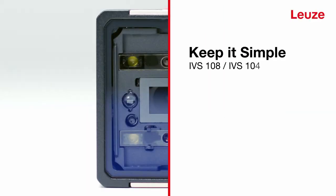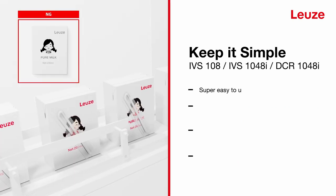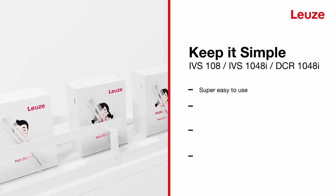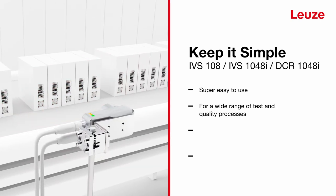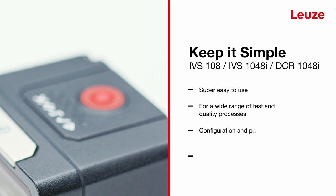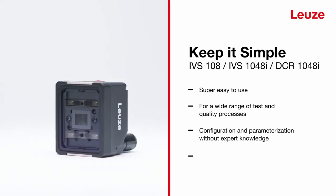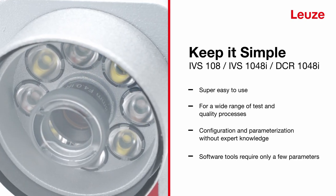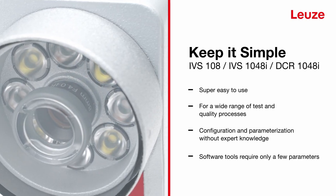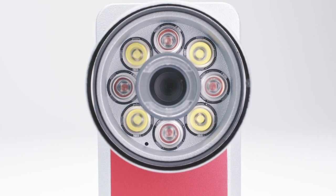Simple Vision sensors are super easy to use and are perfect for a wide range of inspection and quality processes. Configure and parameterize without expert knowledge — the software tools of a Simple Vision sensor require only a few parameters and can be set up quickly and easily. Simple Vision is that simple.